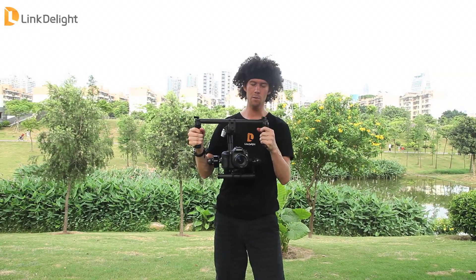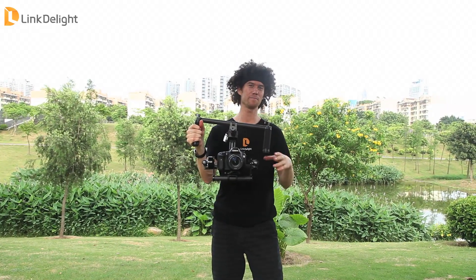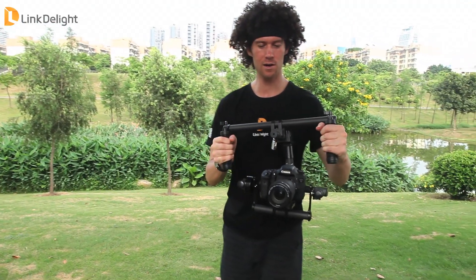The G-Stabilizer uses carbon fiber rods so it is very strong and at the same time it's not very heavy. It's very quiet and it's also easy to balance SLR sized cameras.